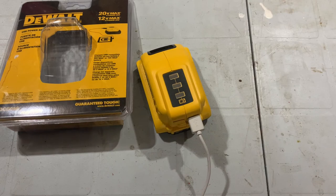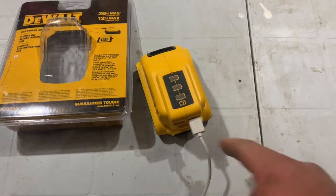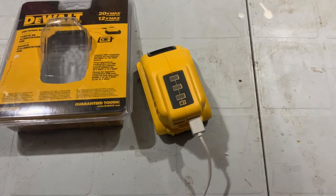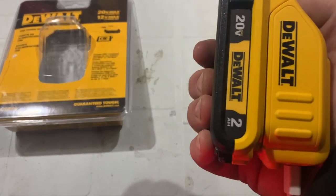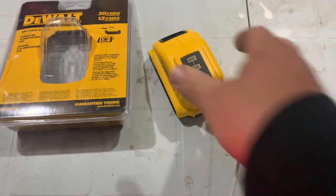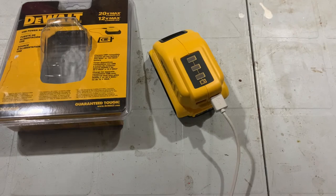My absolute biggest complaint — and really my only complaint — is those three lights. You can't click them. You'd think pushing that would work, but there's no button there. That's just to tell you it's the battery juice indicator. So my only complaint is you can't actually use it as a battery level tester unless you pull it off and snap it back on. Not a huge deal. I love how compact it is.